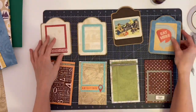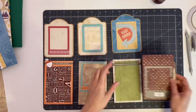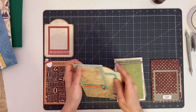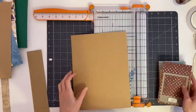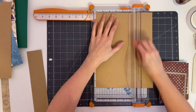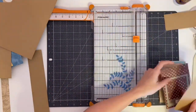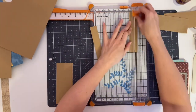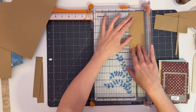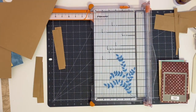Now that I have my mats and pages done, I'm putting them in order based on which tags and pages I think match best. Next we're going to cut the cover for the album. I'm taking a piece of eight and a half by eleven cardstock, trimming it down to six inches and leaving it on the eleven inch side. I'm also cutting one inch by six inch strips into hinges to put the album together.